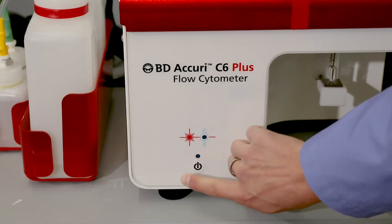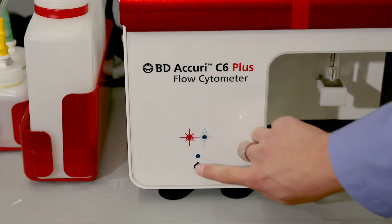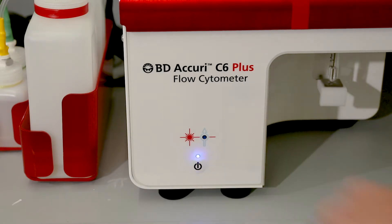Push the power button on the Acuri once. The machine should turn off. Push the power button on the Acuri again. The machine should power up and enter startup mode. If startup does not finish within another 20 minutes, please contact a technician.